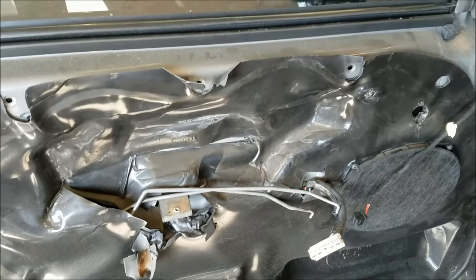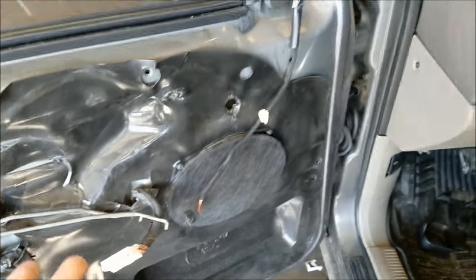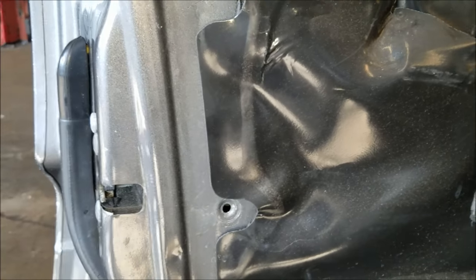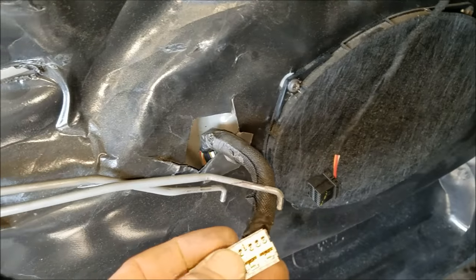Assembly is the reverse. Make sure all your clips are in good condition, and when you're pushing this panel back on — after you get your linkage and connectors hooked up — make sure these plastic clips are lined up good with the holes. Don't just try to force it on; you'll end up smashing and breaking those. As you go around, peek in there and make sure they're lined up. Put your screws back, and it's not a bad idea to put some dielectric grease on these connectors.